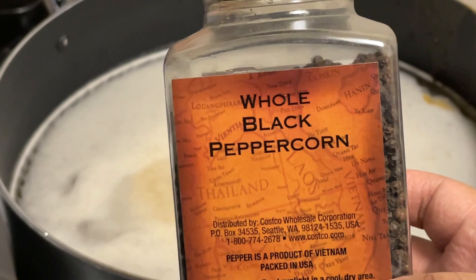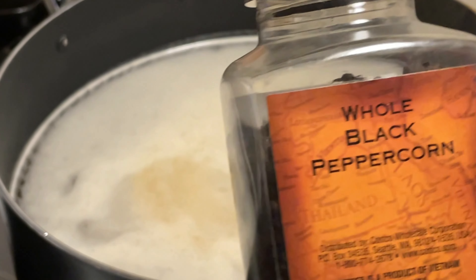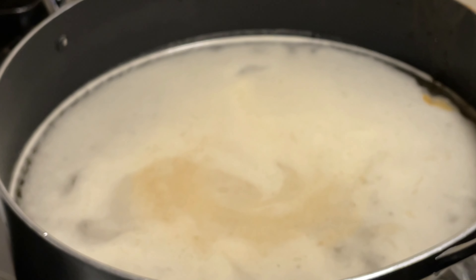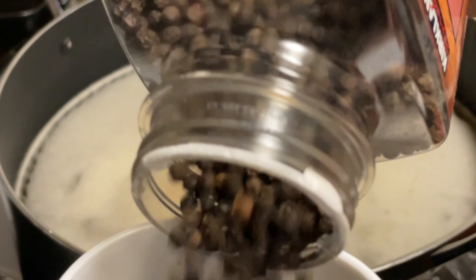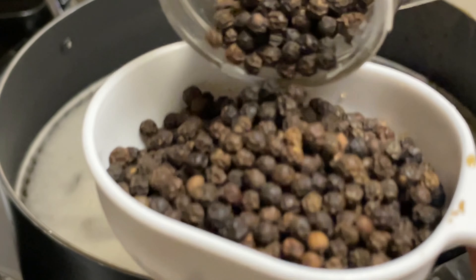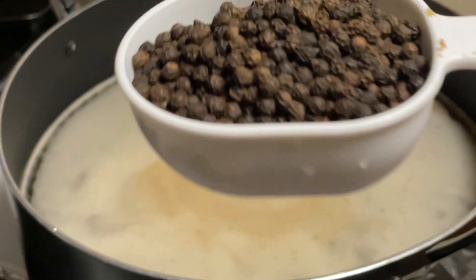The next thing we're gonna add is some black peppercorns. It's gonna give it that nice burst of pepper flavor. I'm gonna do a half a cup of these peppercorns — these little things come in handy.